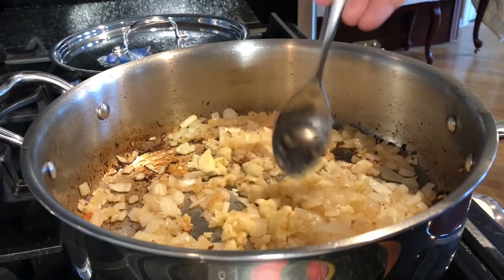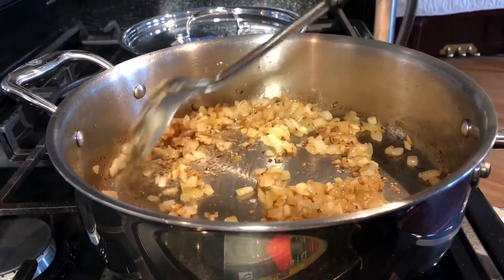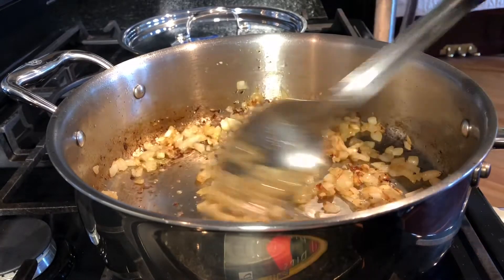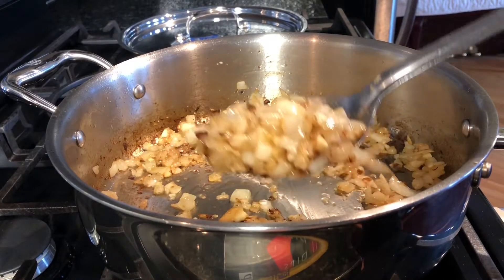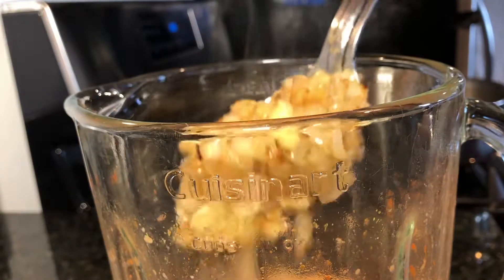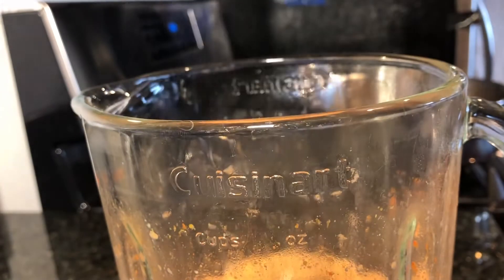Let's add garlic to the onions. Cook the onions for three minutes and then add the garlic. About a minute into cooking the garlic, turn up the heat and then cool it down. Make sure the onion and garlic are cooked through, then put your onions and garlic into the blender.